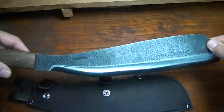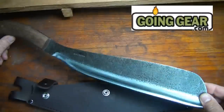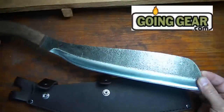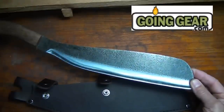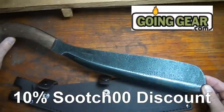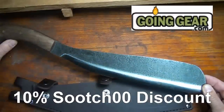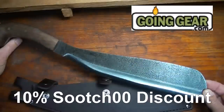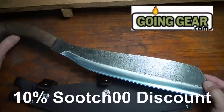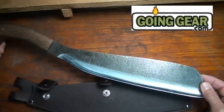You can find the Condor Parang at goinggear.com. The manufacturer's suggested retail is $74.98, but at Going Gear they mark them at $63.73, and then you get a 10% discount using the coupon code 'Sooch,' which gives you another $6.30 off. There's also free shipping on any orders over $49. So it's a fantastic deal on the Condor Parang — use the Sooch coupon code to get the discount.